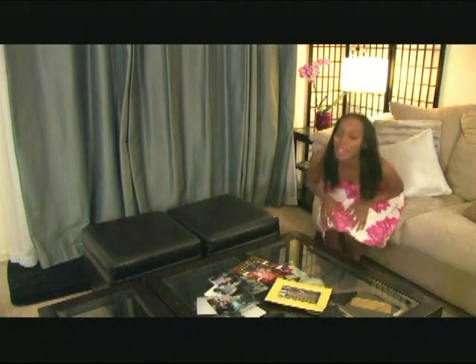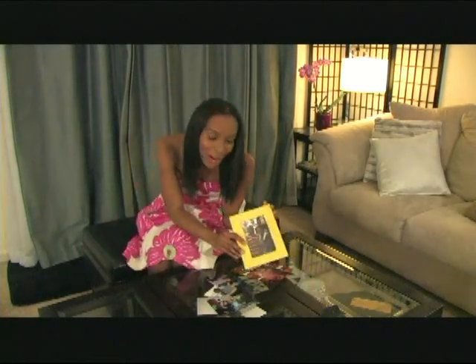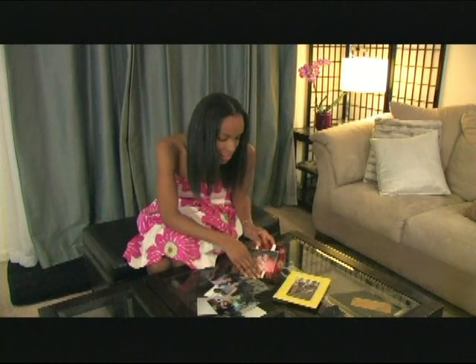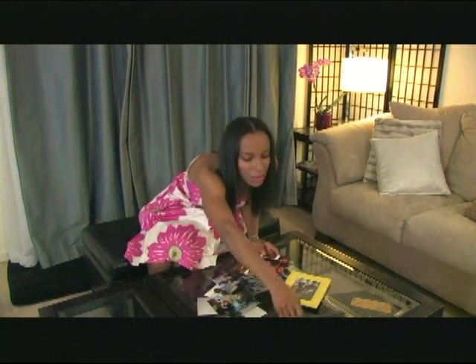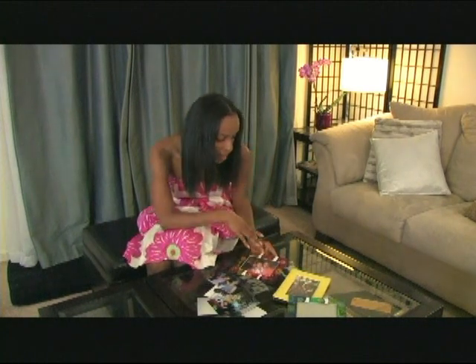One very simple, easy way you can do that is with picture frames. I have some of my most favorite colorful picture frames — pink, yellow, a multi-color one and another multi-color one here that kind of mirror each other. They have pink, white, yellow, orange — all the colors that you think about when you're thinking of spring and summer.